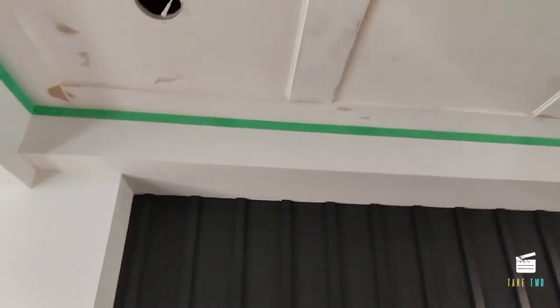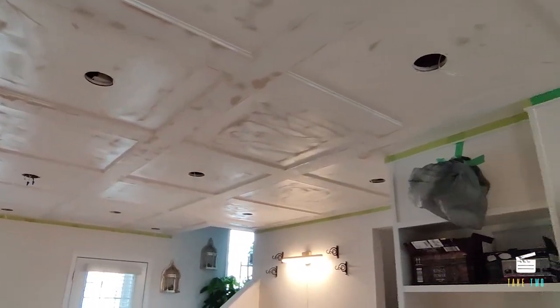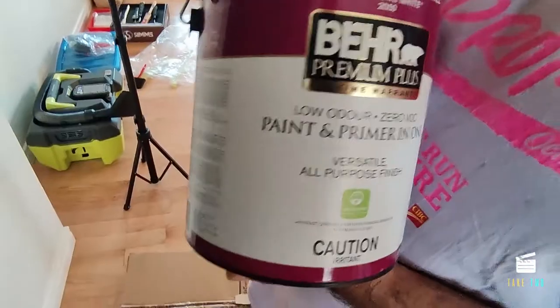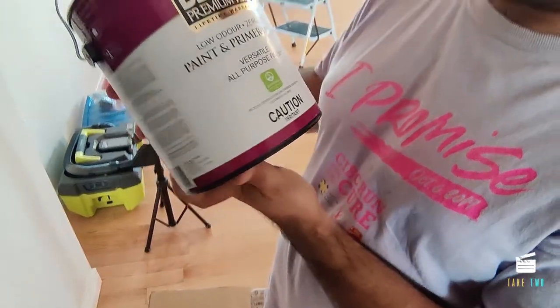We've done all the caulking and put painters tape on the sides where we don't want paint to go. Now we're starting with painting. This is the paint we'll be using — Behr eggshell finish, ultra pure white. It says paint and primer in one, but our boards are already primed, so we'll just give it a quick shake and start applying it on the ceiling.